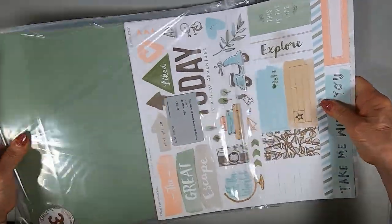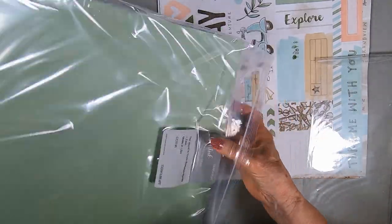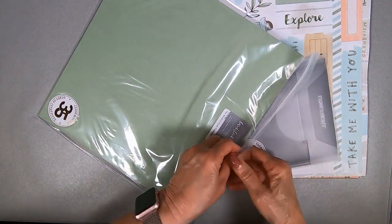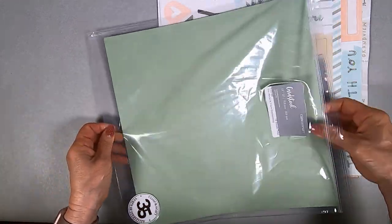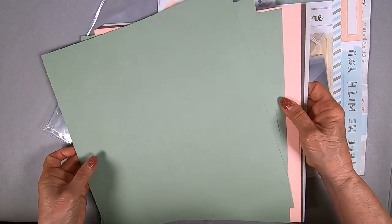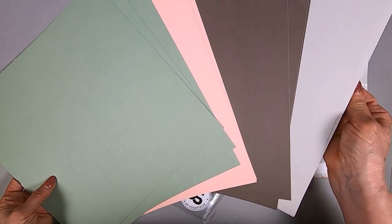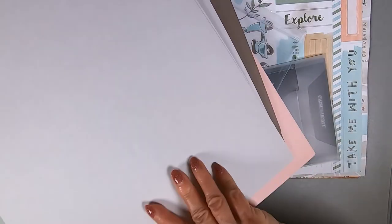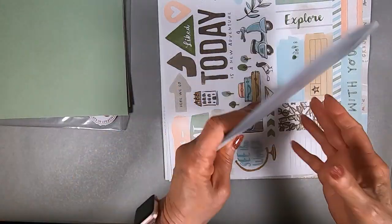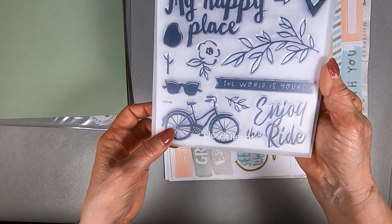Go to Dorothy.closetomyheart.com — that is my shopping site. Click on promotions, go to World is Yours, and get an up-close look at what the papers look like. This is the cardstock that comes in the bundle at $52.95. You get three pieces of sage, three pieces of peach, three pieces of espresso, and mink. Our cardstocks have a slightly lighter shade on the back side, so it's like getting eight different colors.